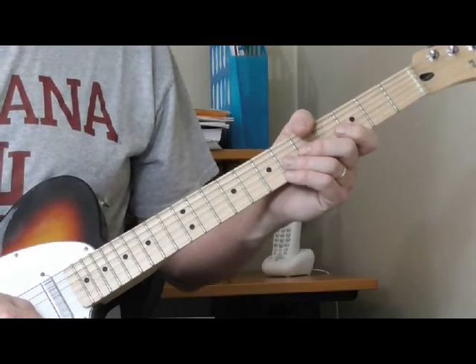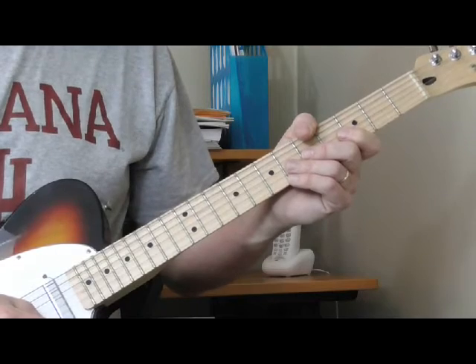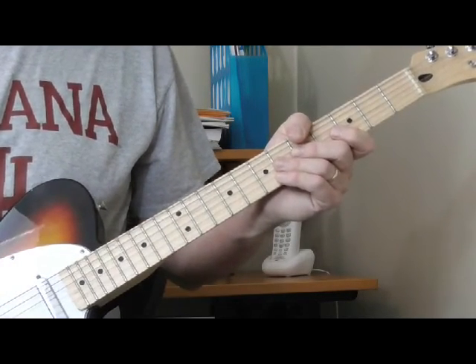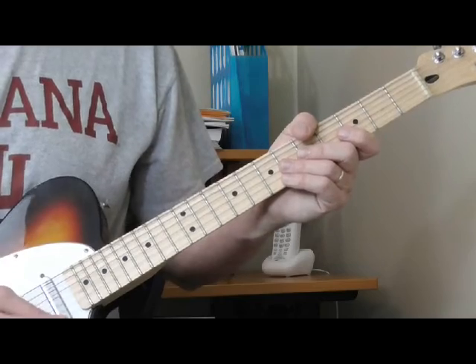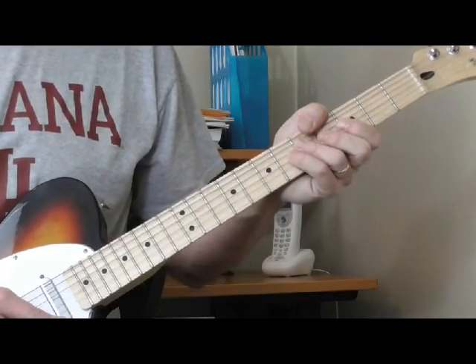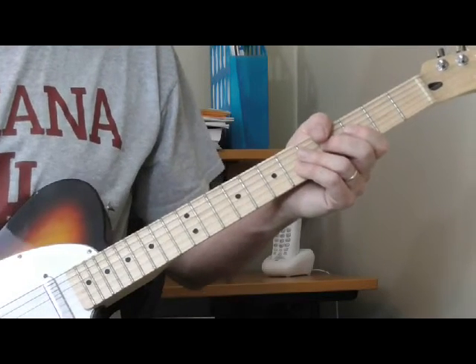Hi, and welcome to lesson four in my series of lessons on basic chords for playing electric blues guitar. In this lesson, we're going to work on minor chords. We worked on basic bar chords, seventh chords in lesson two, ninth chords in lesson three, and now we're ready for minor chords.